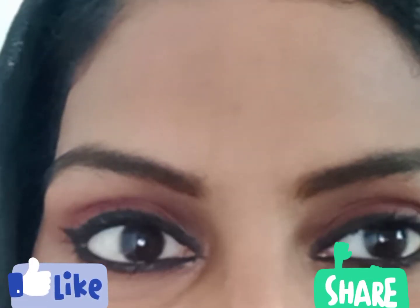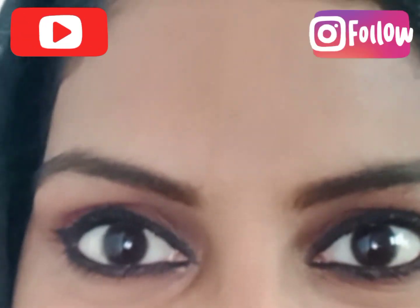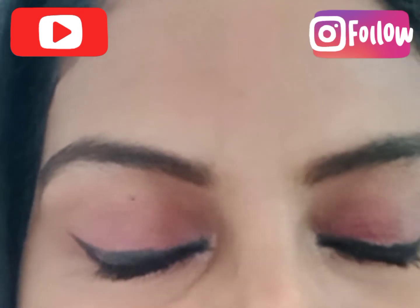Thank you so much for watching this video. Please like, share, comment, subscribe and follow me on Instagram. See you in the next video — bye!